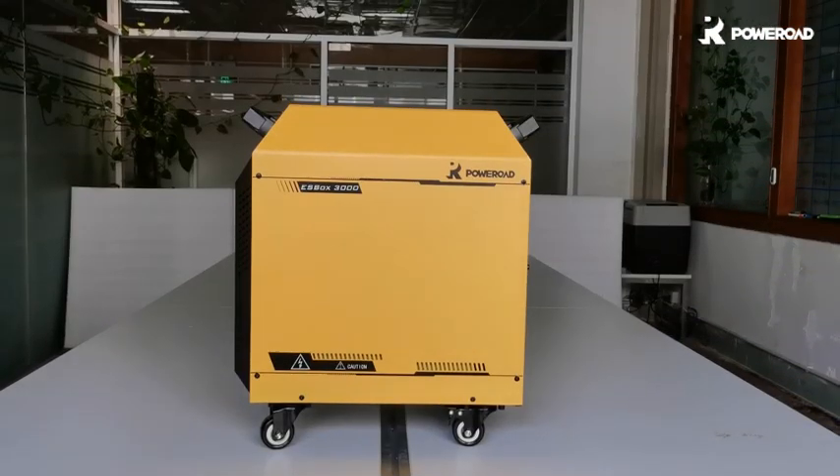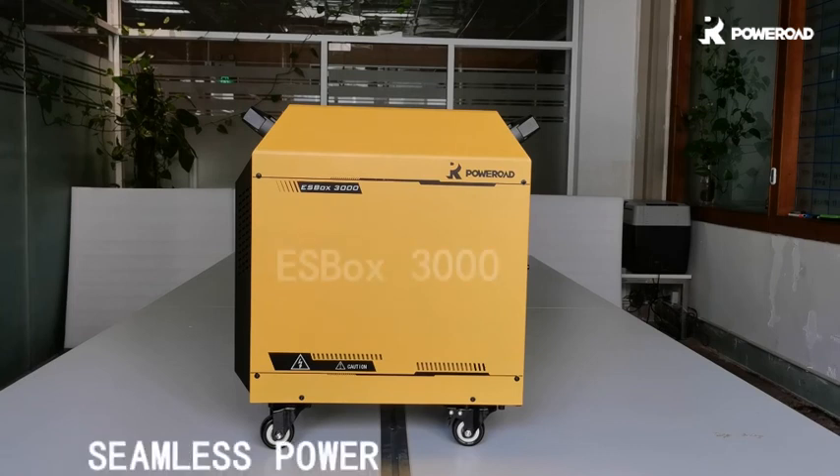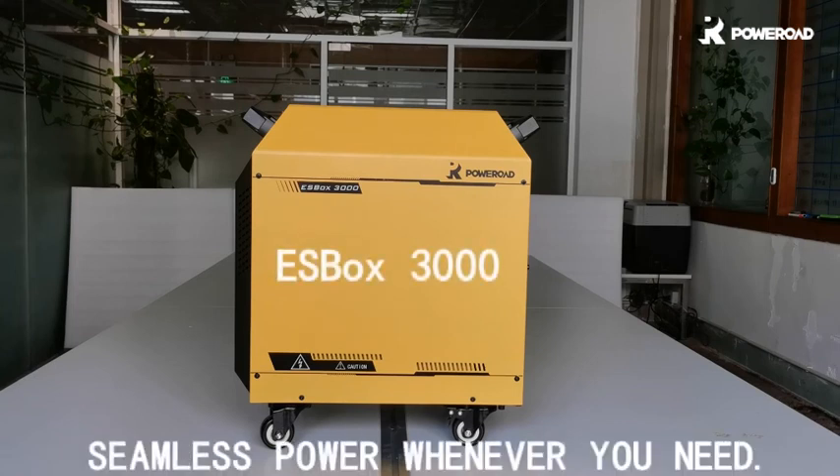Surely after all these tests, you can see that the ESBOX 3000 is an ideal choice of backup power for your home. Besides, a 2000Wh version is also available if less power capacity is needed.